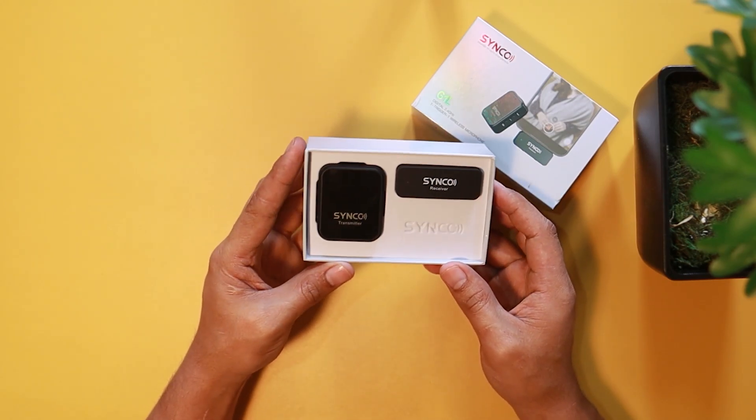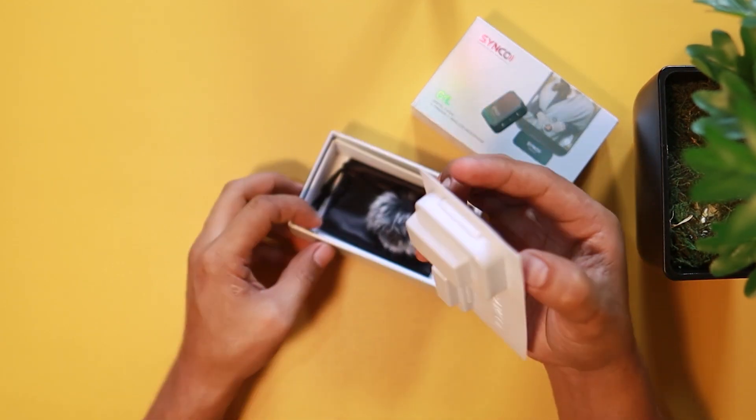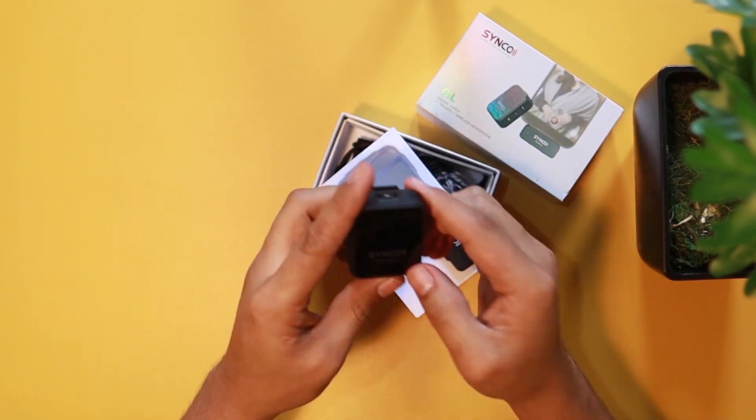First thing you can see here is the Synco transmitter and the receiver. It has very great packaging. I'll just pull this one out, then pop this transmitter out.